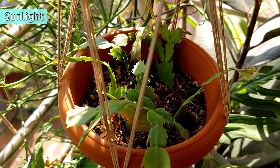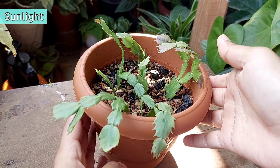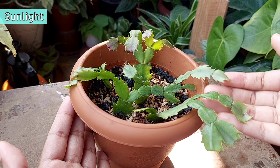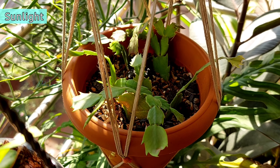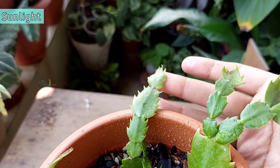After repotting, I will provide the same amount of sunlight the plants received before. I will keep them in a bright place for a week to adjust to the new soil, and then gradually move the plant to a spot where it will receive around 1–2 hours of direct morning sun and bright light for the rest of the day.